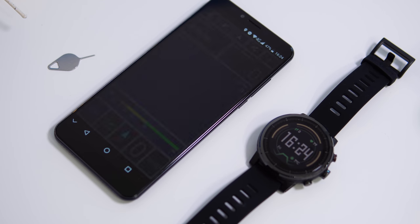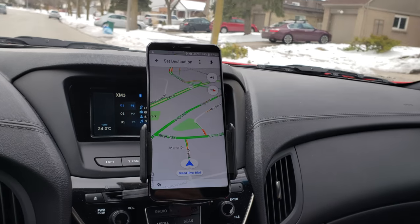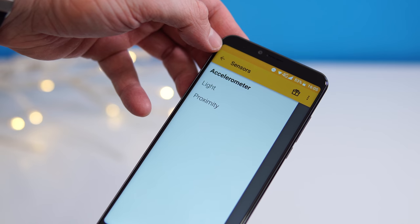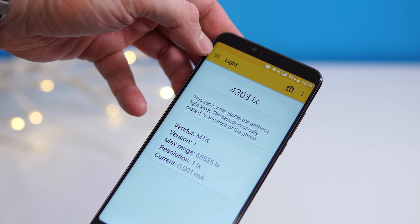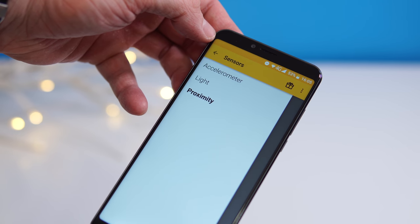The GPS unit only takes a couple of seconds to find your location, whether you're indoors or outdoors. Google Maps works well with no location drops. Unfortunately, the phone doesn't have many sensors and lacks a gyroscope, meaning it can't be used as a VR headset.